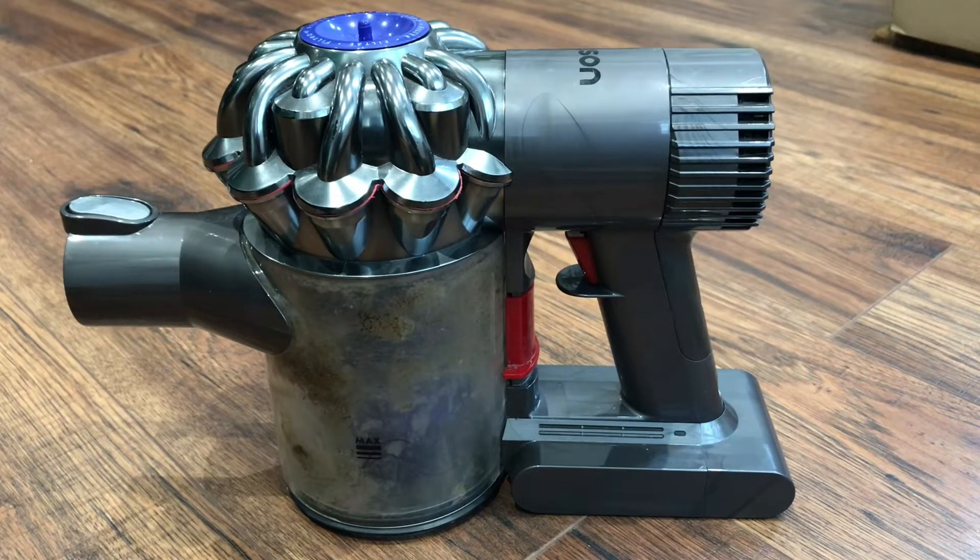Hello YouTube, welcome back to my channel. So just a quick tutorial video to show you how to change the battery on a Dyson V6 hoover.